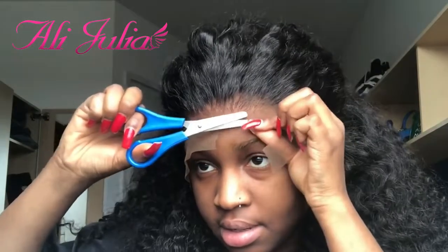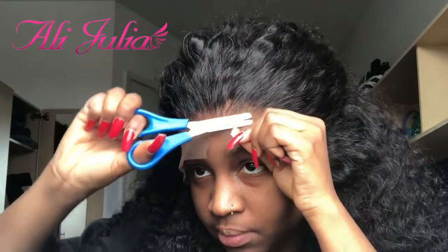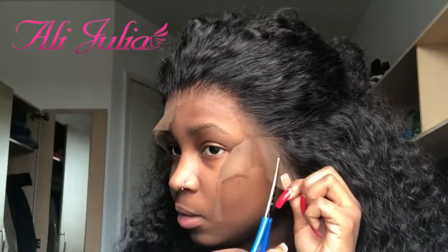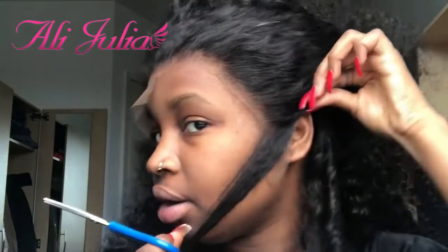To start off, I make a cut in the middle so that I know where I'm cutting, and then I cut all the way around the lace, making sure that I move the hair away. You want to make sure that you cut as close to the hairline as possible.